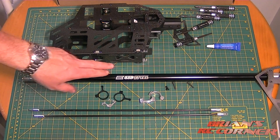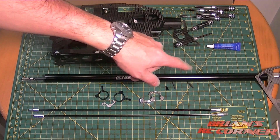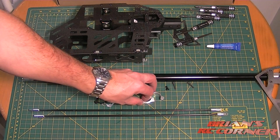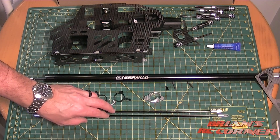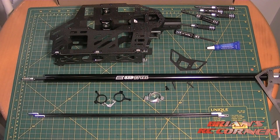The next thing is to mount the tail boom on the fuselage. What you'll need: the fuselage, the tail boom with the end already installed, the little push rod guides — don't forget those — the boom support mounts and supports themselves with all the hardware, and the horizontal tail fin if you're going to install it.